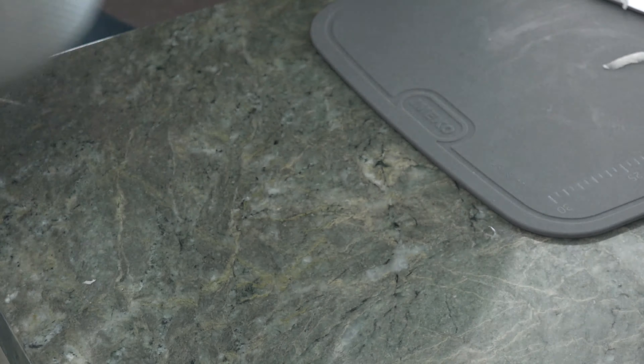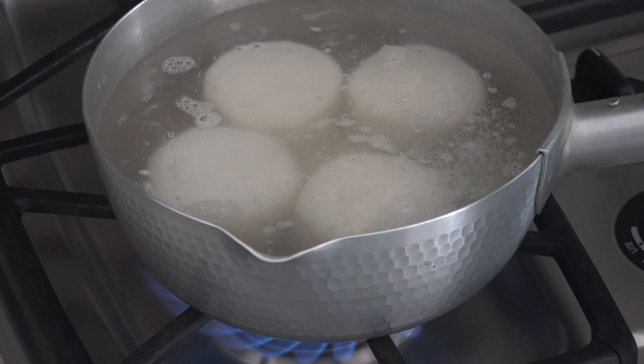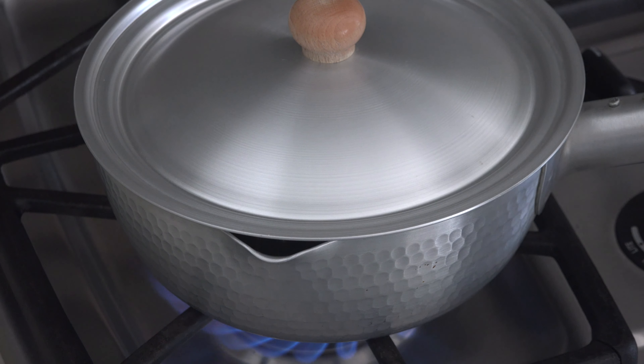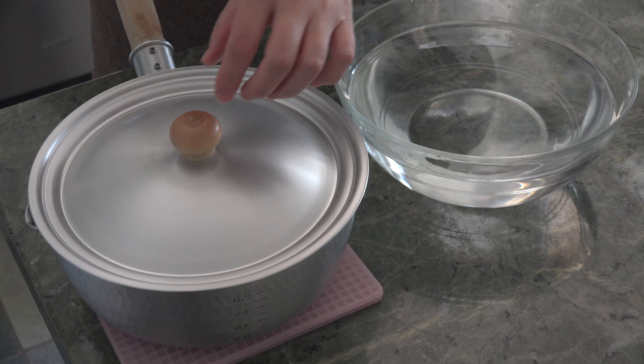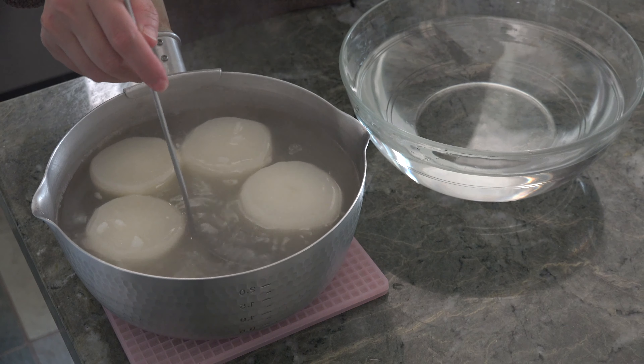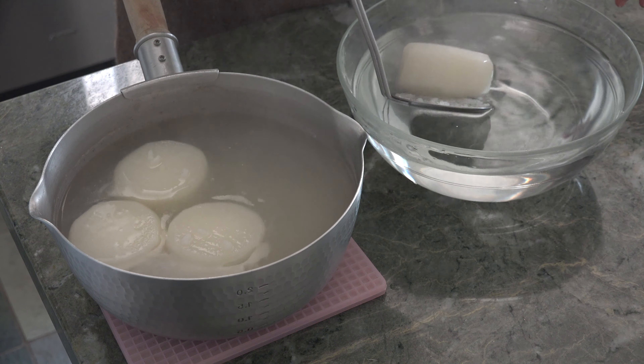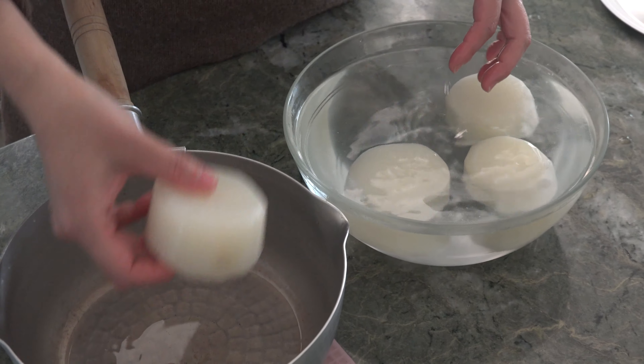Put daikon pieces and water in a pot, and we are going to add some rice. An enzyme from rice helps to tenderize daikon radish. Cook at medium high heat until just boiling, then lower the heat, cover and cook until soft for 30 to 40 minutes.